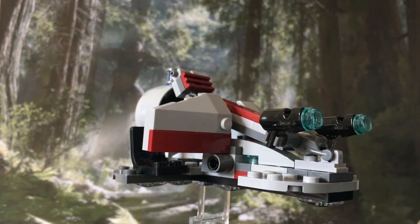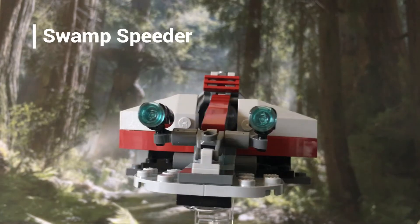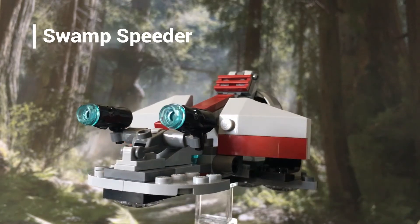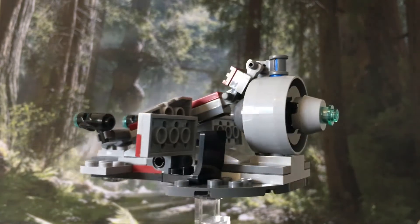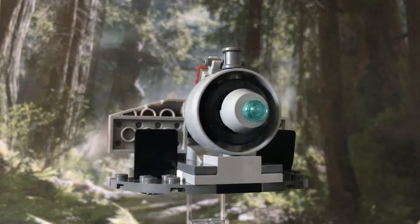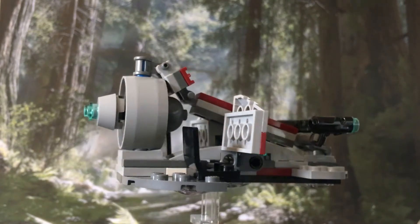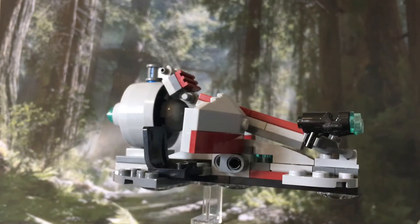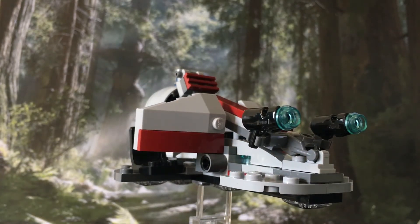The small Swamp Speeder looks pretty good for a battle pack. It has the standard stud shooters at the front and a fan-type engine at the back that rotates. I just added a blue stud on the back of the engine because I liked it that way — it's not supposed to be there though. Similarly, the seats aren't supposed to be quite as far forward as I've put them, but it was the only way to get all four minifigures to actually sit on the speeder.